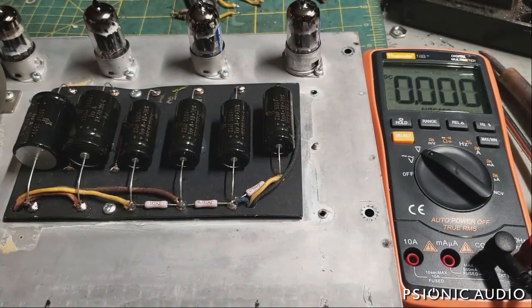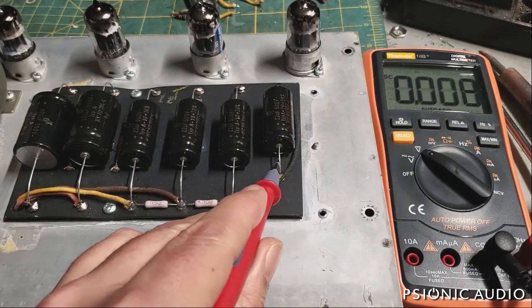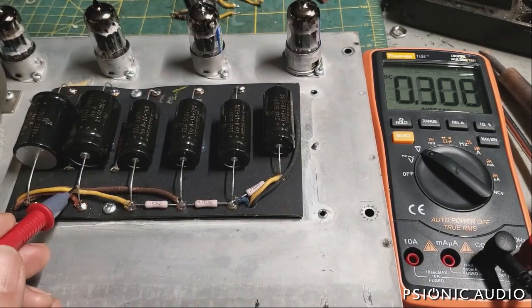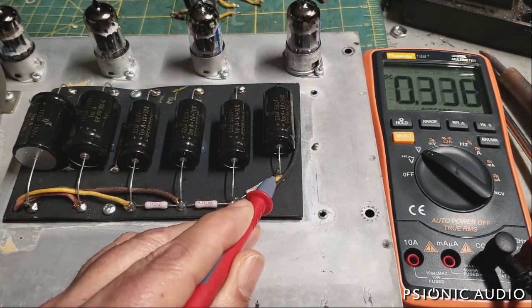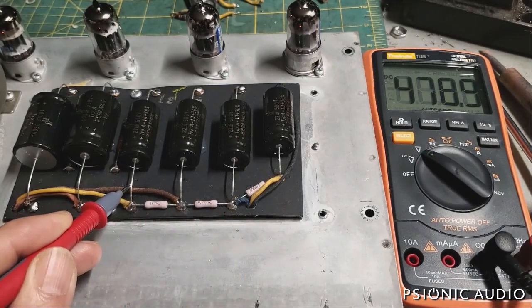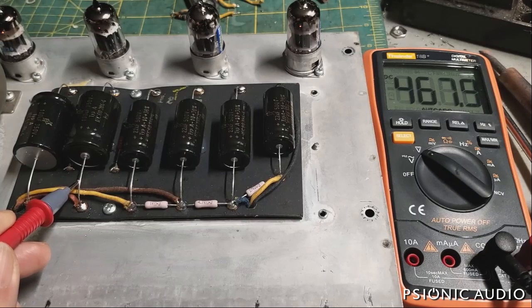The amp is not in standby — it is in the playing position. I'm going to very quickly, because the tubes will draw current relatively quickly — much quicker than people think — start here at the worst case and then go to the other nodes. It should be less than that 485 we saw. And it came to 460–479 volts, so it's a little bit less than that 480 we saw with standby.